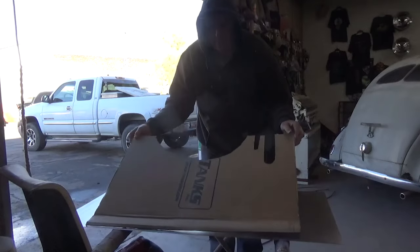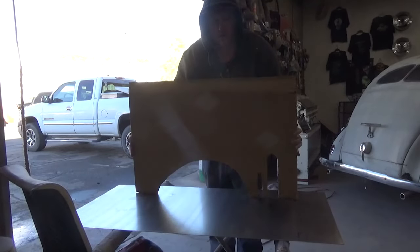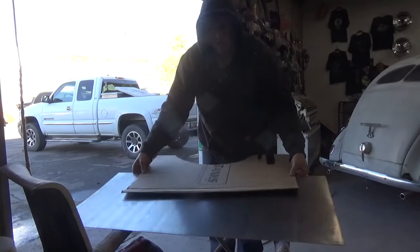On our '39 standard we got a cardboard firewall. We'll make it out of metal.